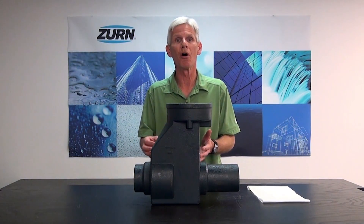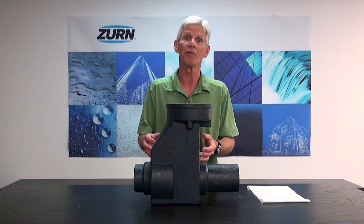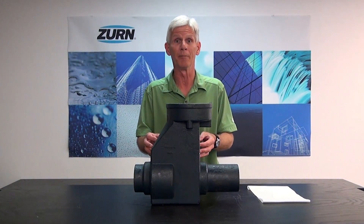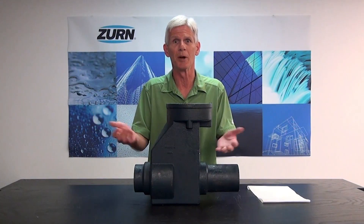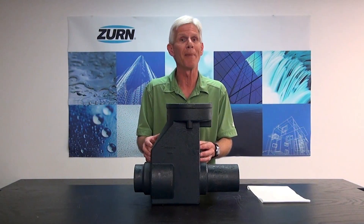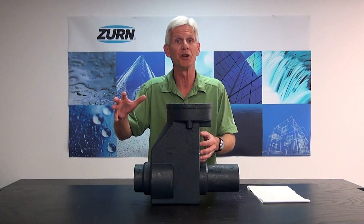Backwater valves are installed in sanitary sewer lines to prevent the return flow of the effluent during periods of high use or during periods of flooding. For example, say in your local sewer system, all of a sudden we have a lot of people imparting a demand on that system. The system can overfill and it can start to back up into your building.